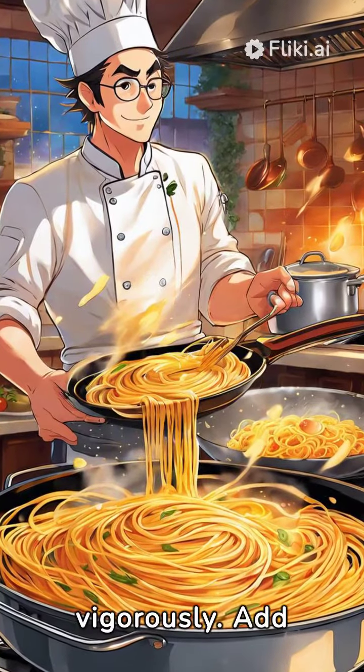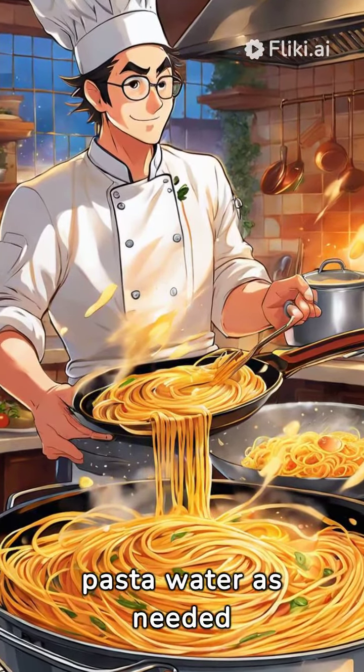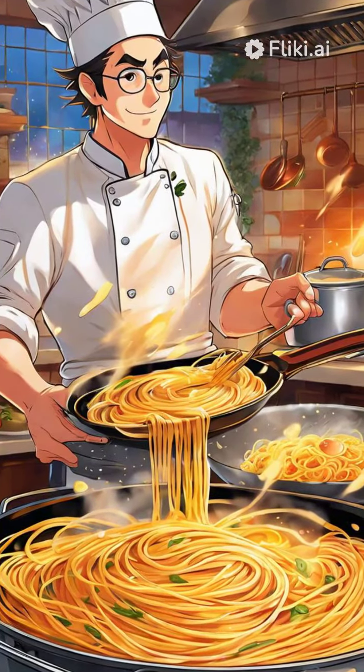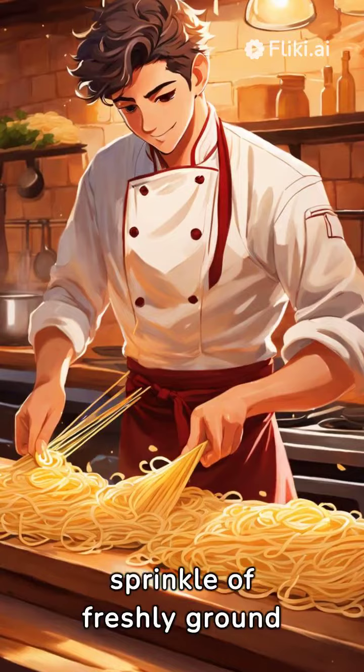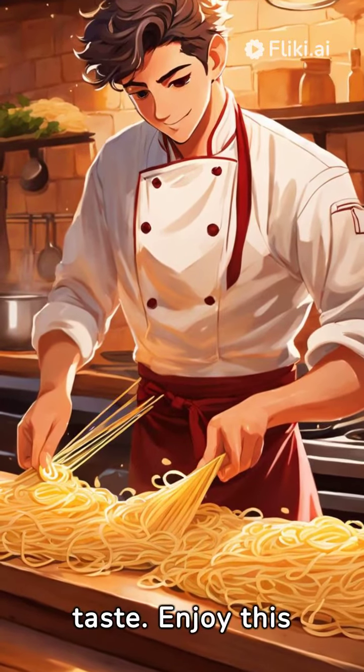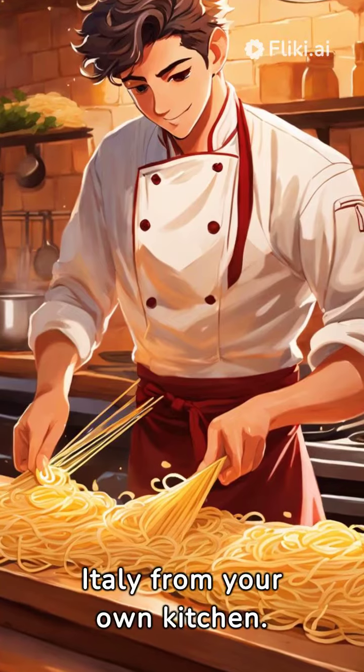Stir vigorously, adding pasta water as needed to create a silky, indulgent sauce. Finish with a generous sprinkle of freshly ground black pepper and salt to taste. Enjoy this authentic taste of Italy from your own kitchen.